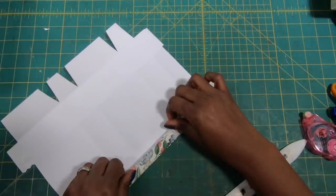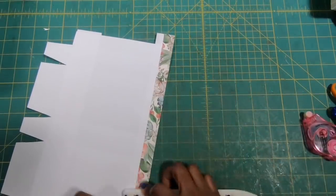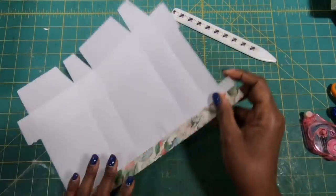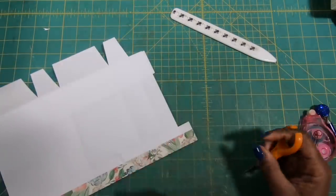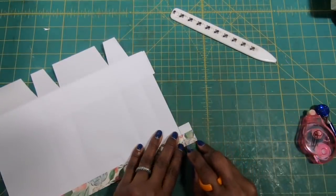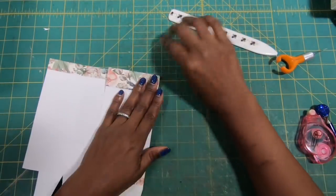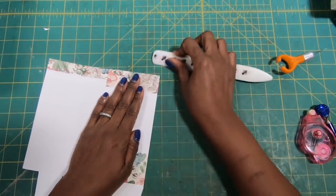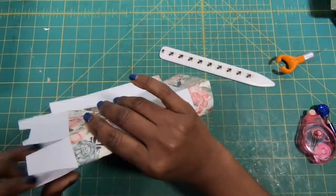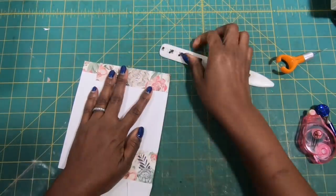Now I can flip this piece over — that's going to give me a nice little finish on the inside of my bag. I'll use my finger blade to just trim off the excess. Now I'll reinforce my scores again because I've added a little bit of extra paper, and I want to make sure that it's still nice and crisp.